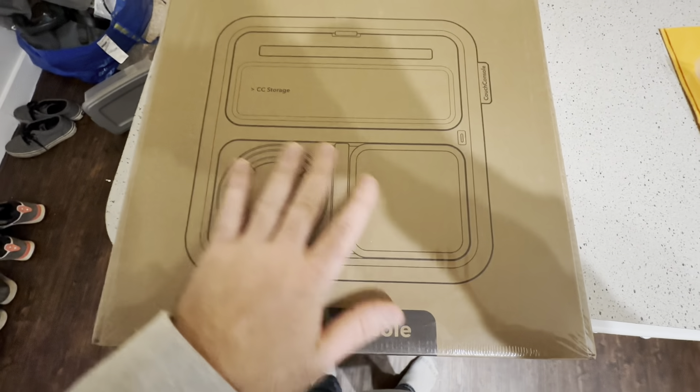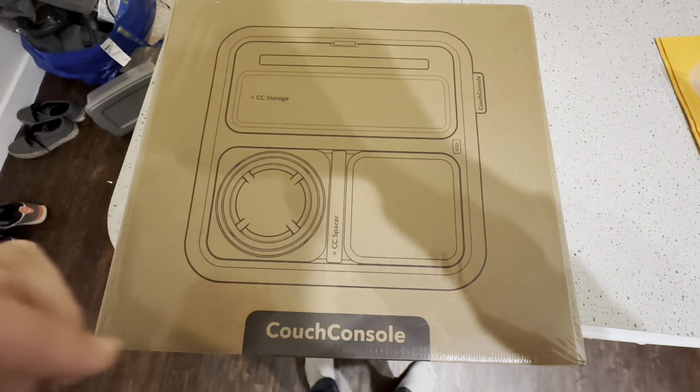I got sent this couch console for testing and review, so let's get this bad boy open up and see what it's all about.